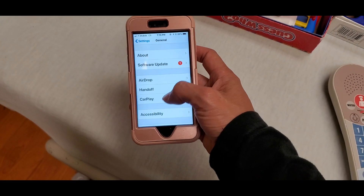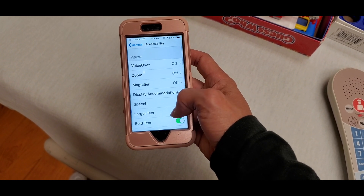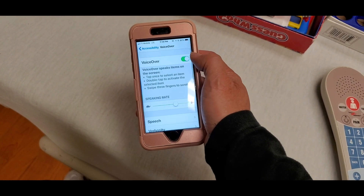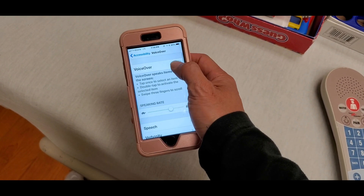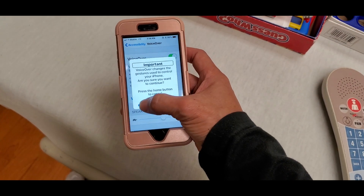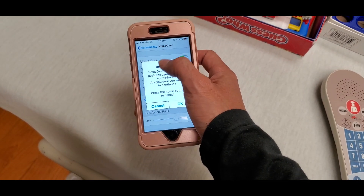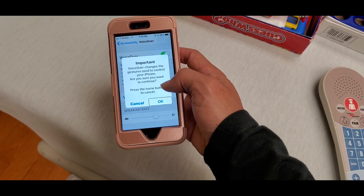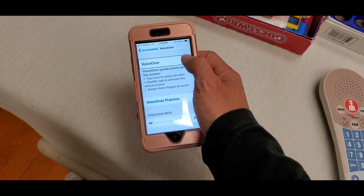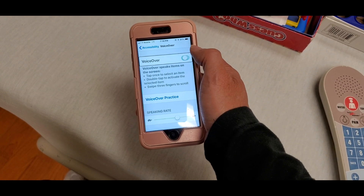First of all, go to Settings, then click on Accessibility, and toggle VoiceOver on and off. Normally you double-tap to activate it, press one time to select, and you'll need to use three fingers to scroll up and down. Right here I activate it and then turn it off — I'm going to double-tap it to turn it off.